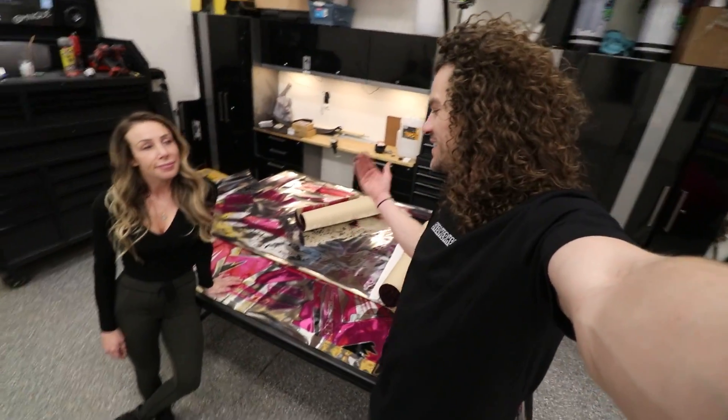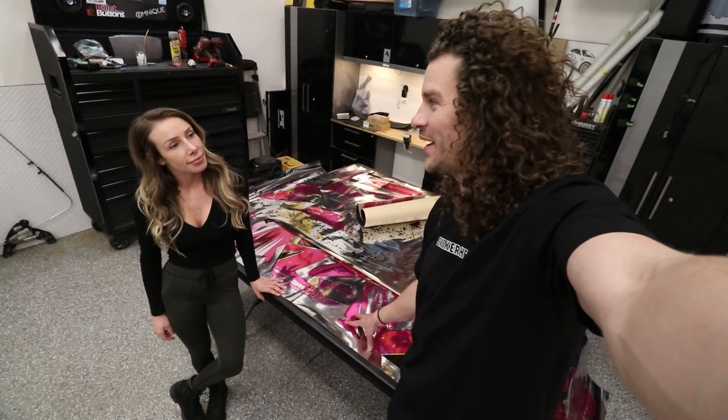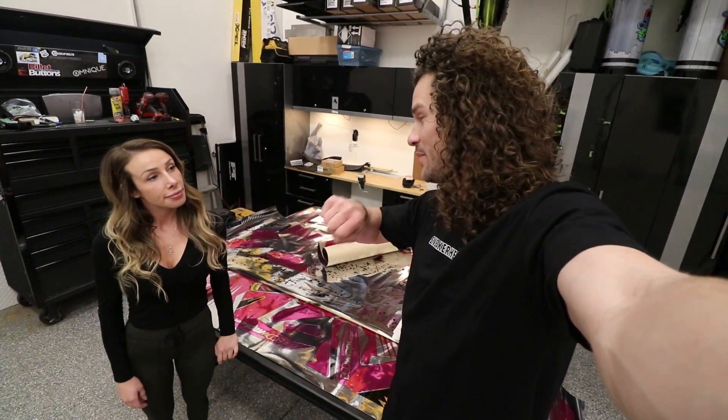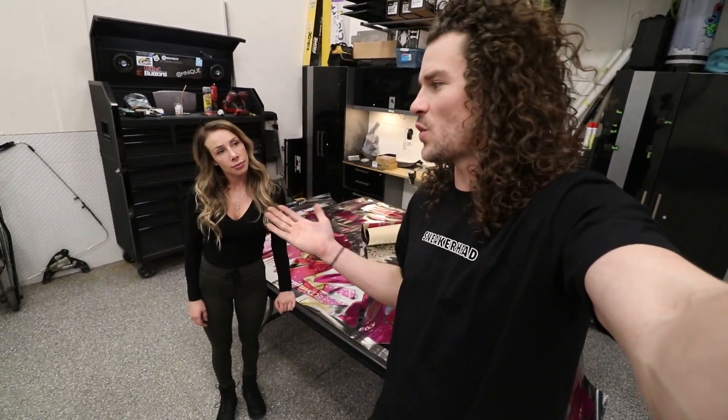So this is the big surprise — the new color for my snowmobile is pink and chrome, and I am super excited. But Faith, we are running behind schedule for dinner. We're going to go get dinner super fast — it'll be a few hours for us, but just a few seconds for you guys. We'll be right back.